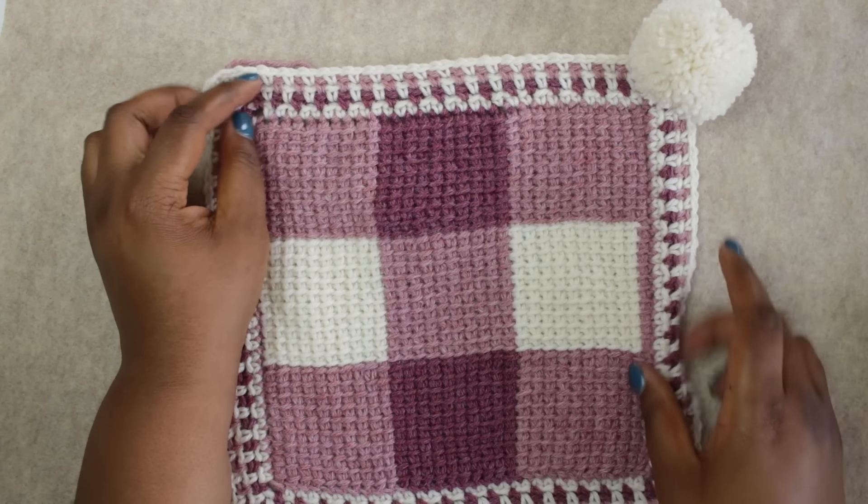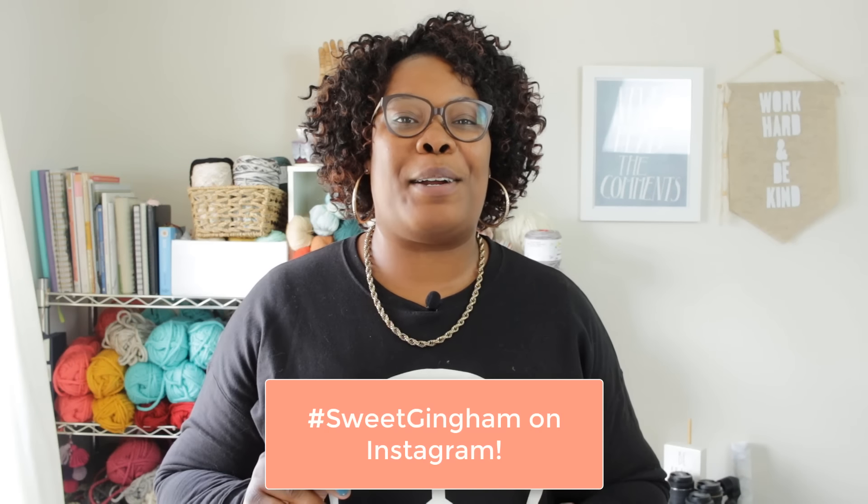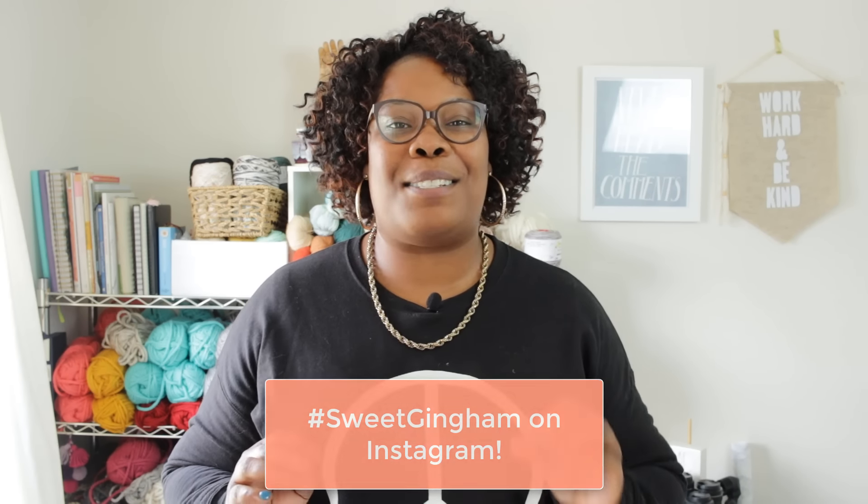Thank you so much for hanging out with me for this tutorial of the Sweet Gingham Baby Blanket. Special thanks to my friends at JoAnn for inspiring and sponsoring this free pattern. Read more about this pattern on my blog at TLYCblog.com and get a printable PDF version from TLYarnCrafts.com. Are you making a Sweet Gingham Baby Blanket? Share your progress on Instagram using the hashtag SweetGingham, and leave a comment below with the color combo you're planning to use. Thanks again and I will see you next time!